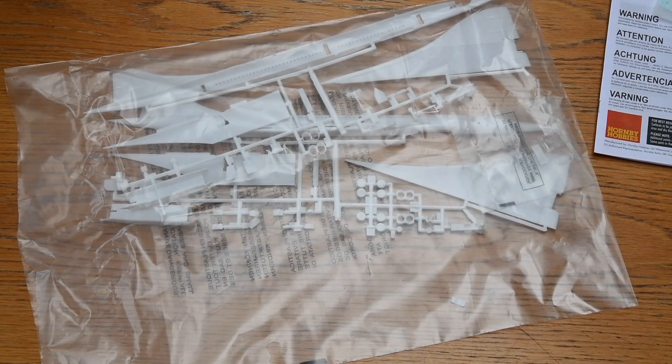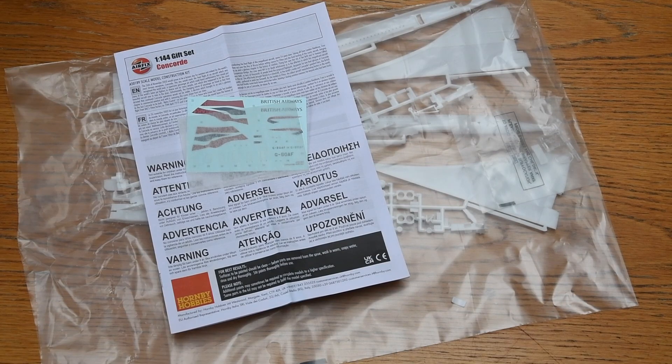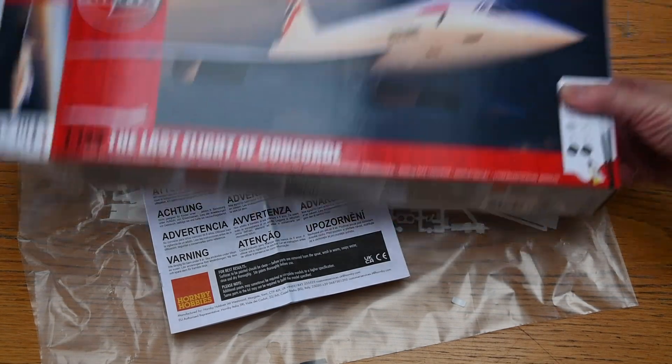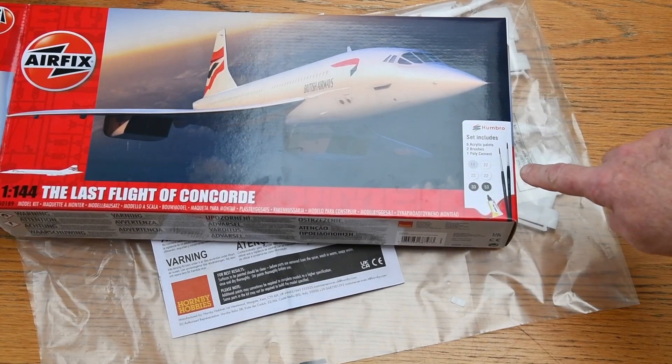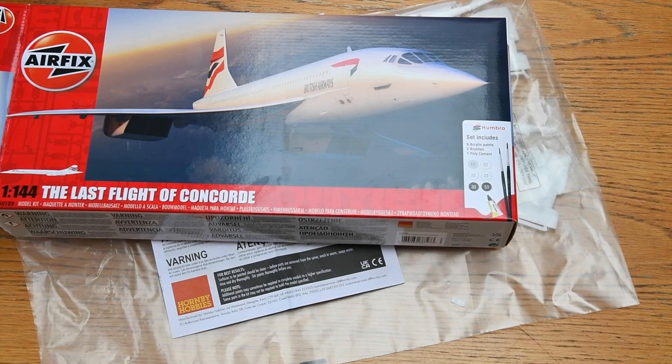They might look a little bit old compared with modern kits, but it still looks pretty good. And that's it — which is a problem. Because the kit is supposed to come with glue, six pots of paint and two paint brushes. It says so on the box. But these were missing.